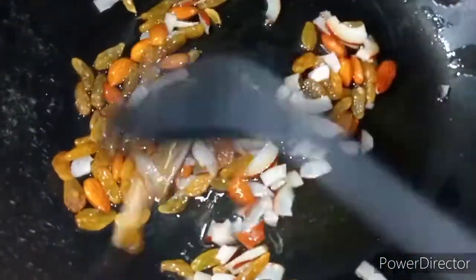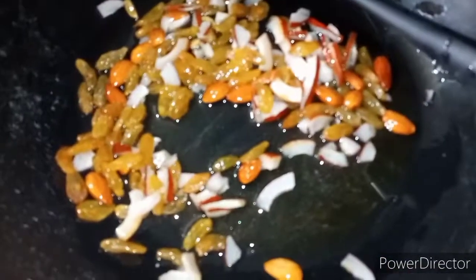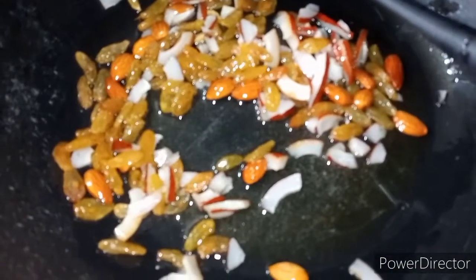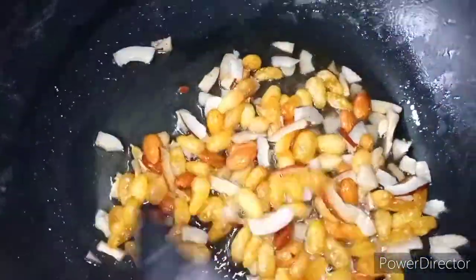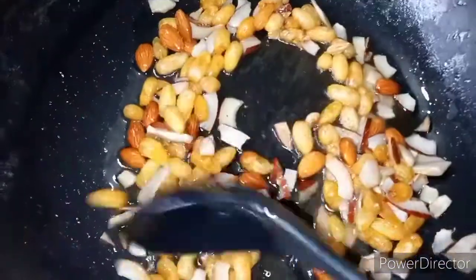I'm going to put it on the silver part. Our nuts are evenly fried. We gotta give them a golden color. Now we'll put it on the silver part and fry it to get the nuts.